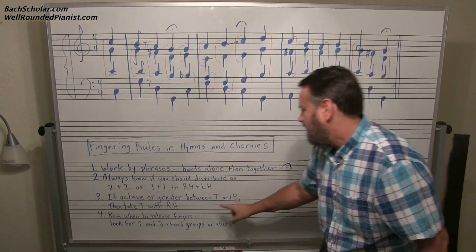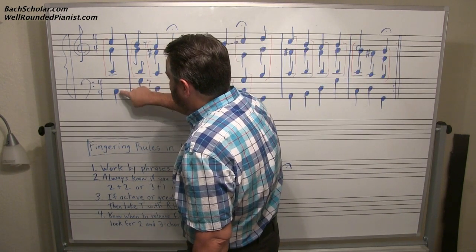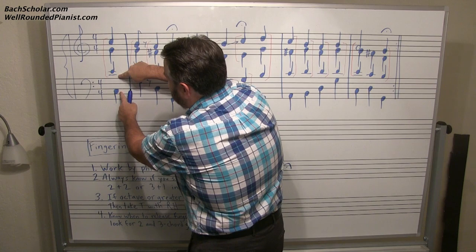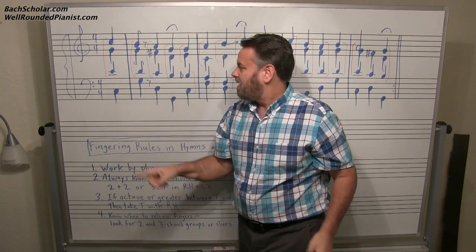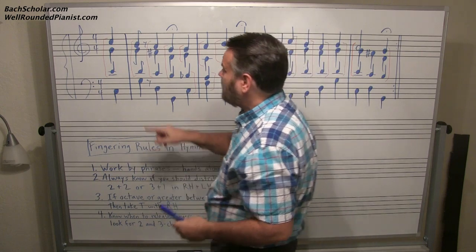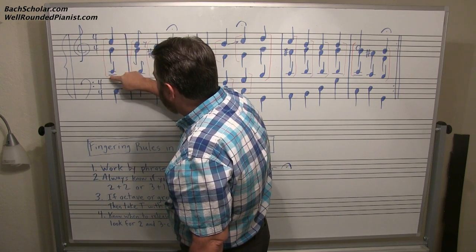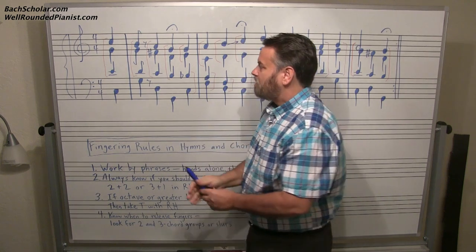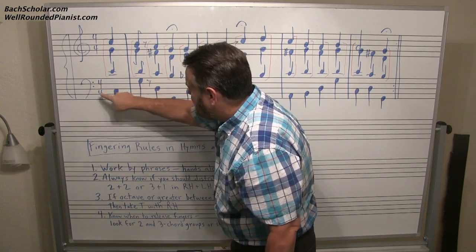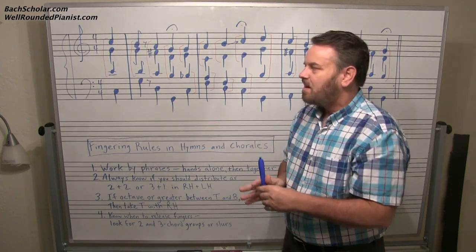Number three: if there is an octave or greater between tenor and bass, then take the tenor with the right hand. For example, looking at the bass and the tenor here — C to C is an octave, and this interval is a tenth, which is ten notes apart. You can't reach that. Even if you could reach it with your left hand, you're always better off taking it with the right hand. That's why I put this bracket right there — it means you're going to take those three notes with the right hand. Just because a tenor note is notated in the bass clef area does not mean you will take it with the left hand.